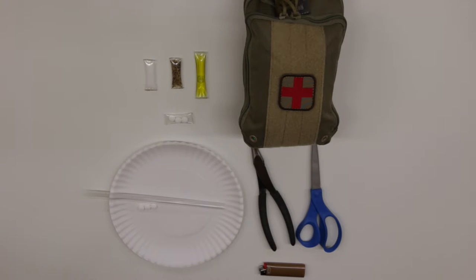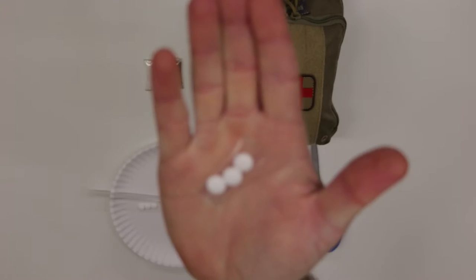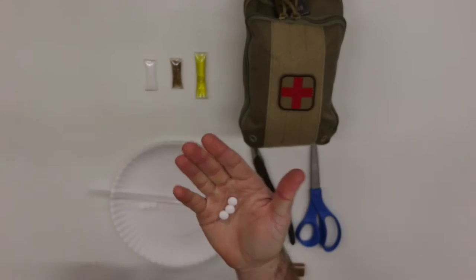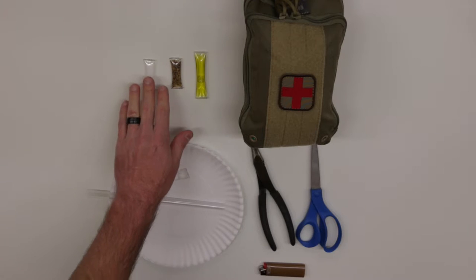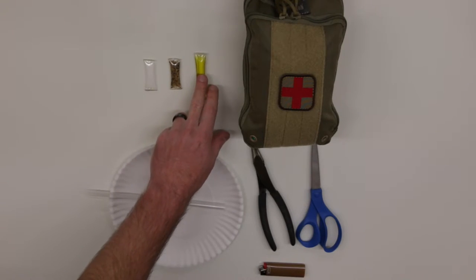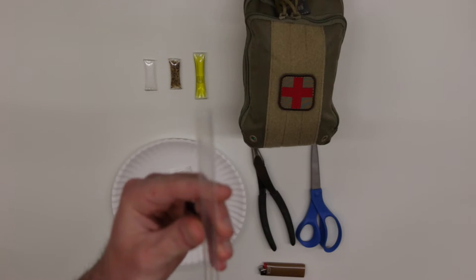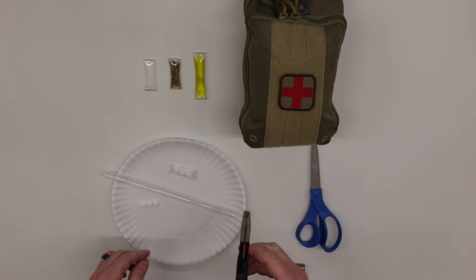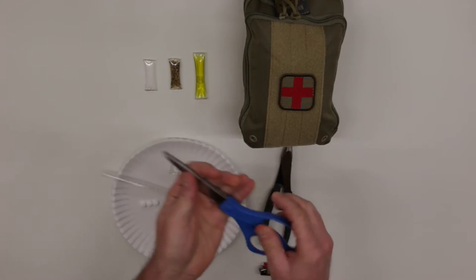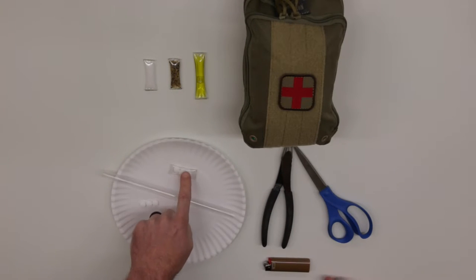I want to show you a cool trick for how I keep individually packaged items in my medical kit. For example, I individually package three aspirin to equate to one dose. You can do the same thing for any item — for camping I've packaged salt, seasoning, and olive oil this way. What you need is a clear milkshake straw, which has a large diameter that fits aspirin easily, a pair of pliers, a pair of scissors to cut the straw to length, and a lighter.